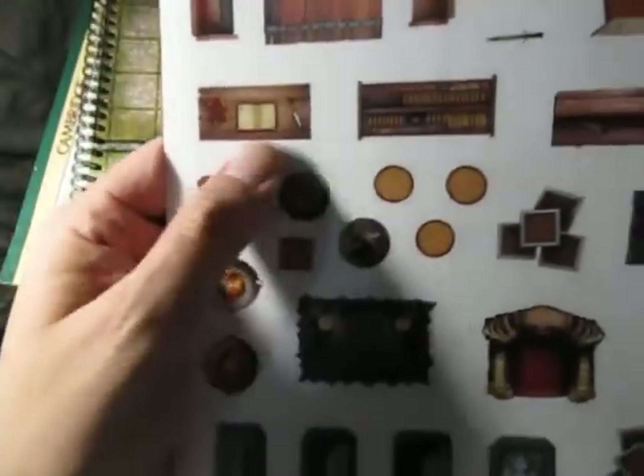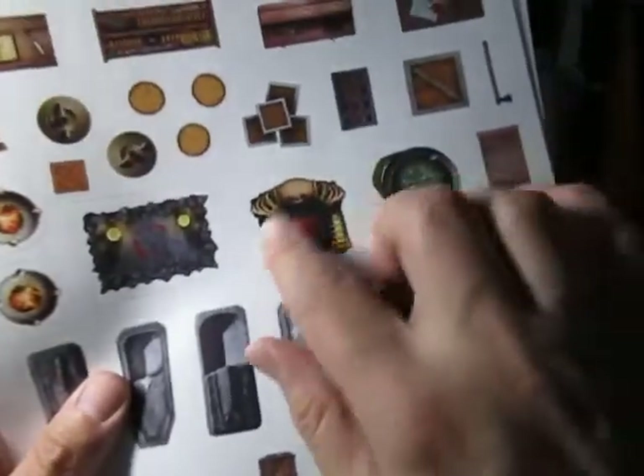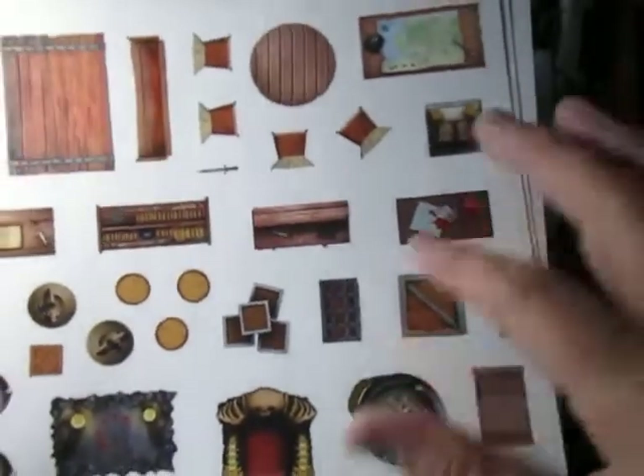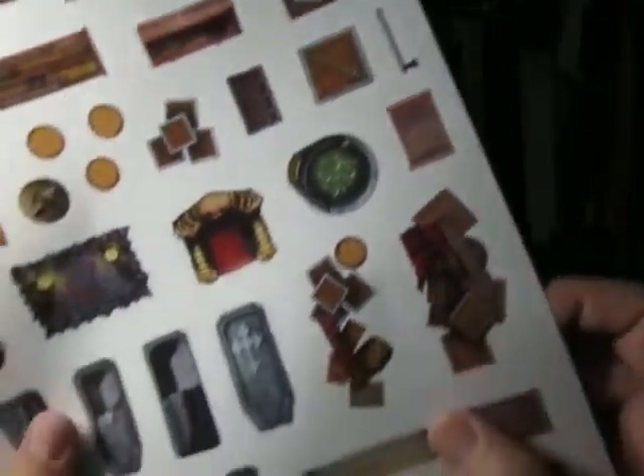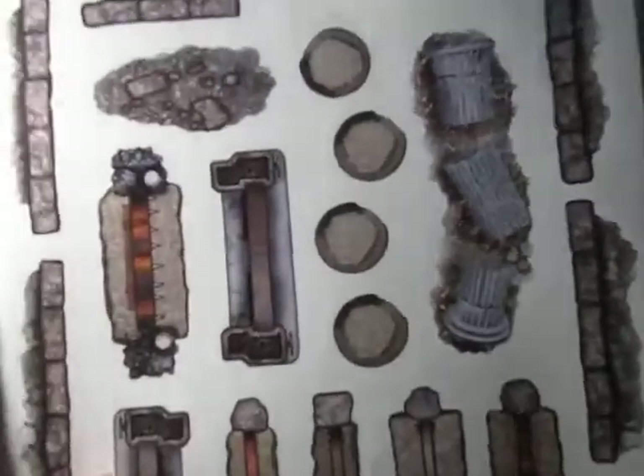Tables, a journal table, a writing table, a little seat, a throne — all sorts of stuff. All sorts of stuff you can use for Hero Quest and definitely any D&D adventure that you're doing. It's awesome, only about 11 bucks on Amazon.